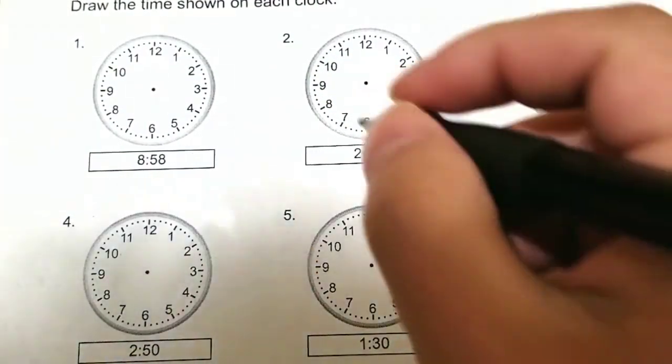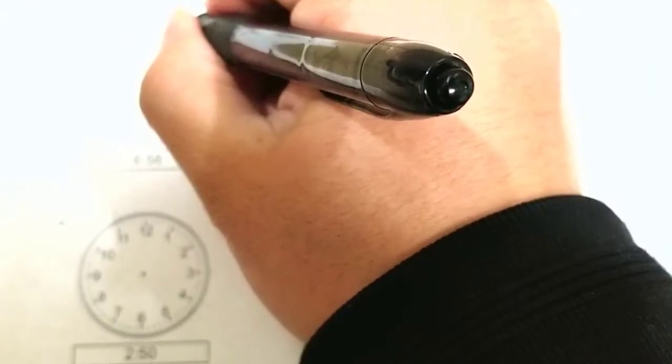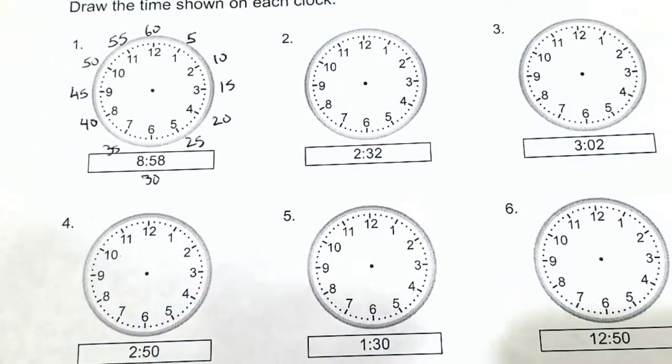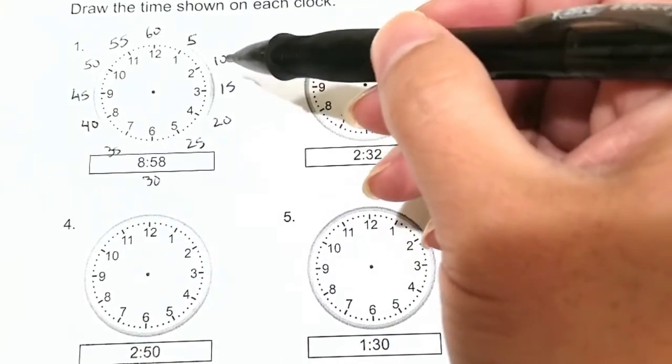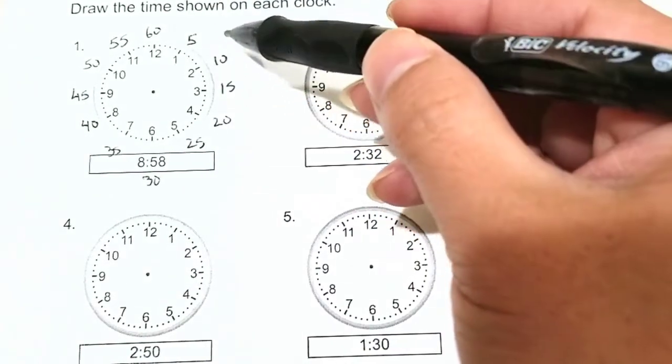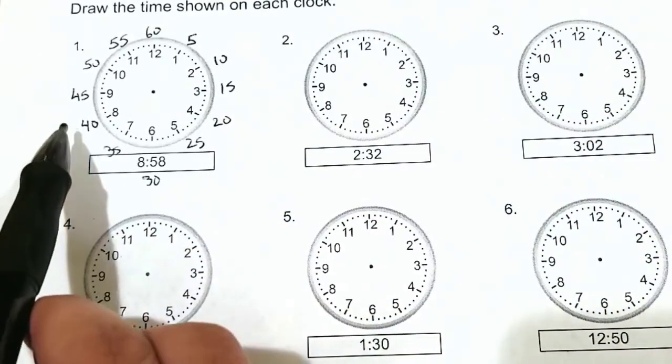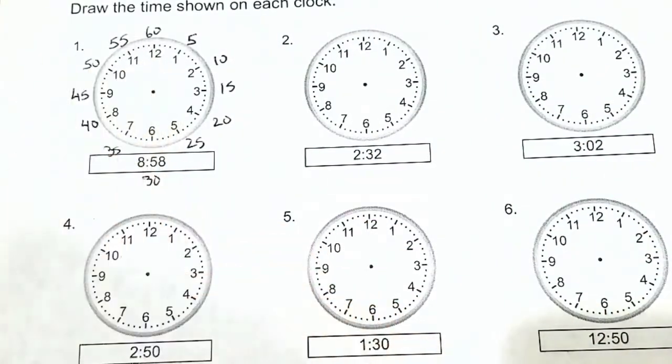So let's make our little mark by the fives. I have labeled my clock. Every 5 minutes we go: 5, 10, 15, 20, 25, 30, 35, 40, 45, 50, 55, and 60.